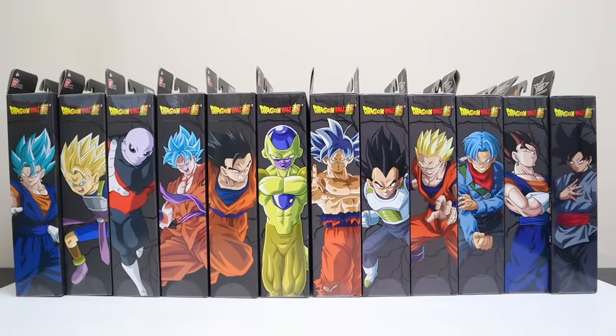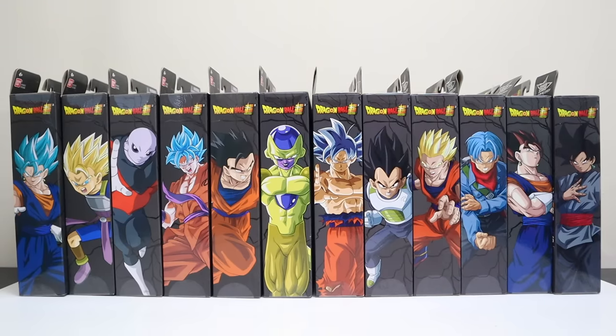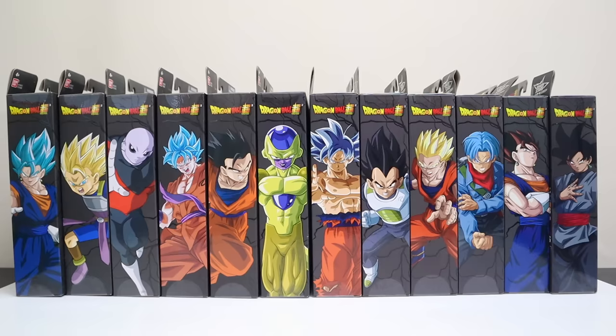Welcome back to Toys and James, I'm James, these are the toys. Today we're doing another big Dragon Ball Dragon Stars unboxing video, covering waves five through eight. We've got Super Saiyan Blue Vegeto, Super Saiyan Caulifla, Jiren, Super Saiyan Blue Kaioken times 10 Goku, Mystic Gohan, Golden Frieza, Ultra Instinct Goku, Awesome Vegeta, Super Saiyan Gohan, Future Trunks, regular Vegeto, and Goku Black.